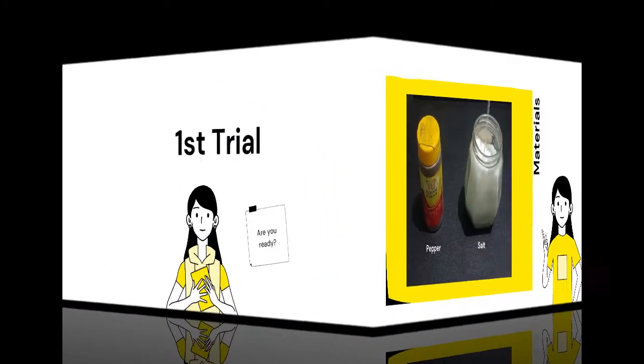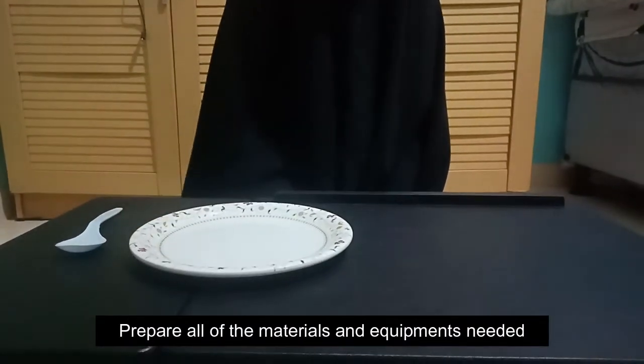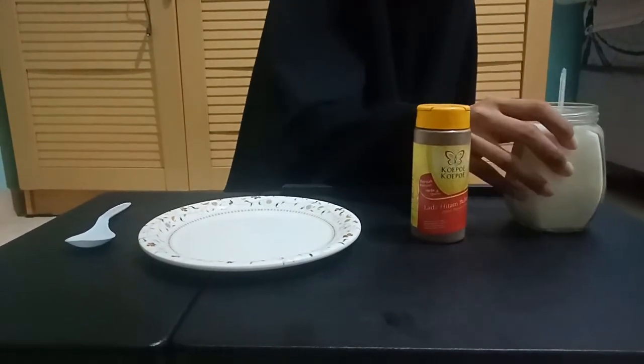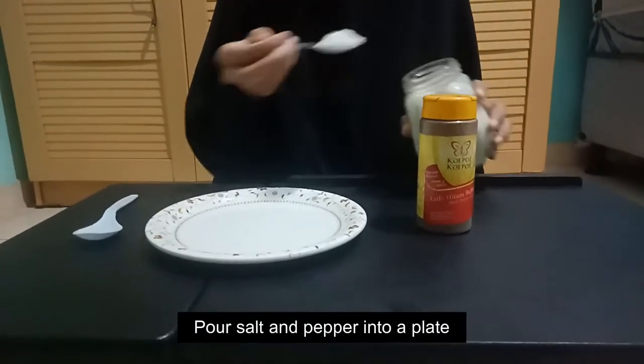This experiment will be very simple and you can do it at home. Here are the steps to do this experiment. First, we have to prepare all of the materials and the equipment. Second, we need to pour the salt and pepper into a plate.